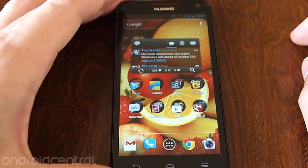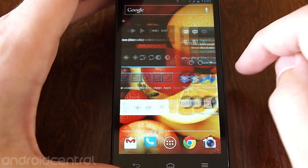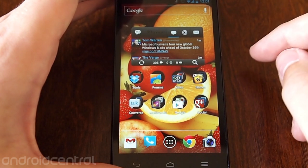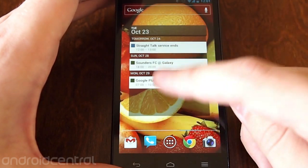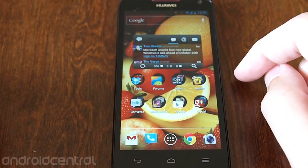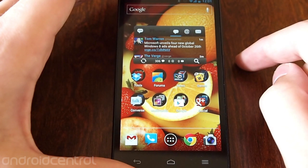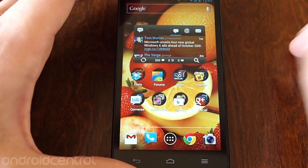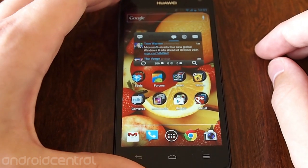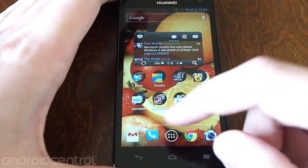That's really about it as far as customizations go — you're basically getting bone stock Android 4.0.4 here. And that's a good thing and a bad thing. It's good because it's stock, but it's bad because that 10% that Huawei has changed isn't necessarily for the better. Things like the colors seem to have just been changed for change's sake, and I can't help but think Huawei would have been better off just putting stock Jelly Bean on there and calling it a day.